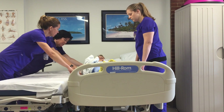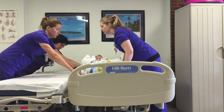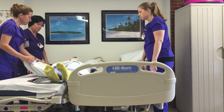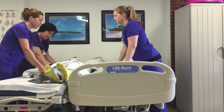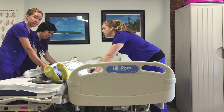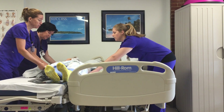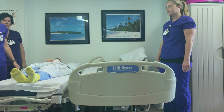We're about to slide you over towards the stretcher — one, two, three. Go halfway, then the two staff members on the pulling side pull the patient all the way onto the stretcher, while the staff member on the opposite side removes the sliding board. On three — one, two, three — and that's it.